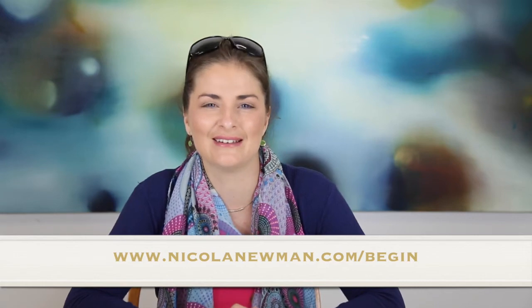Now if you're new to my blog and you would like some help to get started with painting and creativity, I've created a beautiful 10-day free e-course that takes you through just that. You can find it at nicolanewman.com/begin, and in there you'll be taken through how to paint an abstract painting, we'll do some writing and some photography exercises, and it's loads of fun.